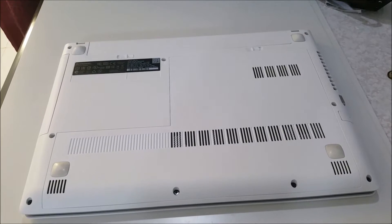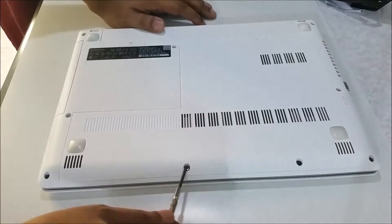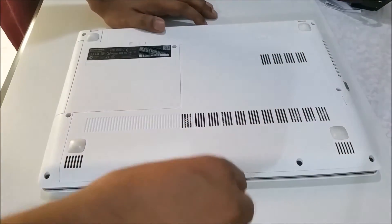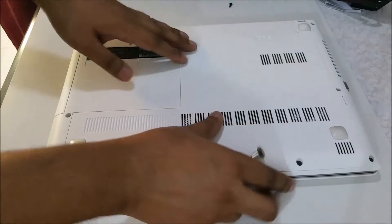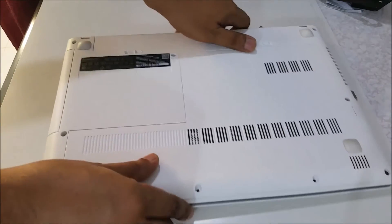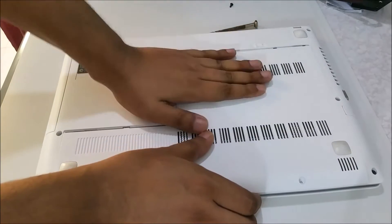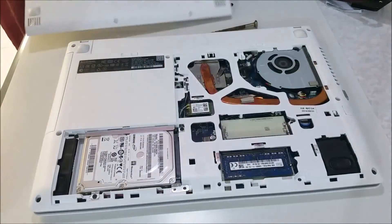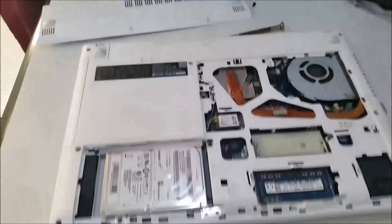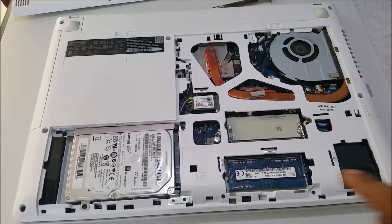If somebody wants to change the RAM or hard drive, we should know how it's going to work. Here are the screws — one, two, three. Just bring out the panel, pop up this side, and it will be open. Here are two RAM slots. Hope you can see — I will position it properly. Yeah, here you can see two RAM slots.